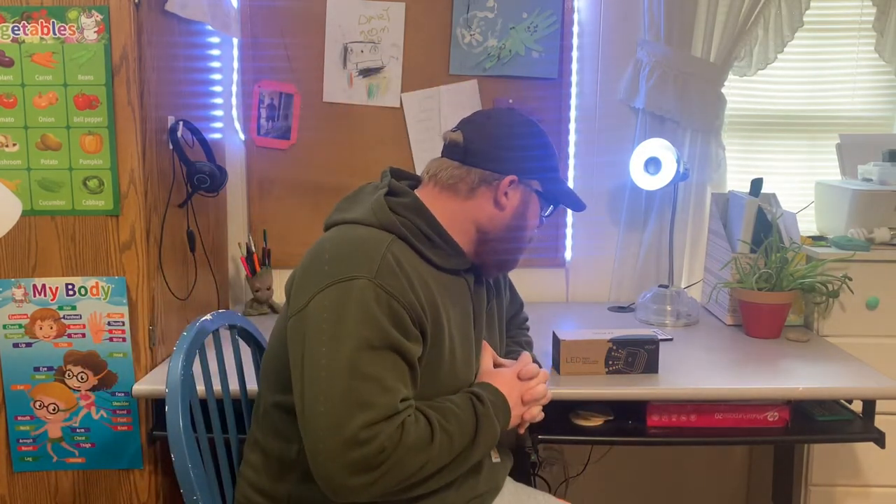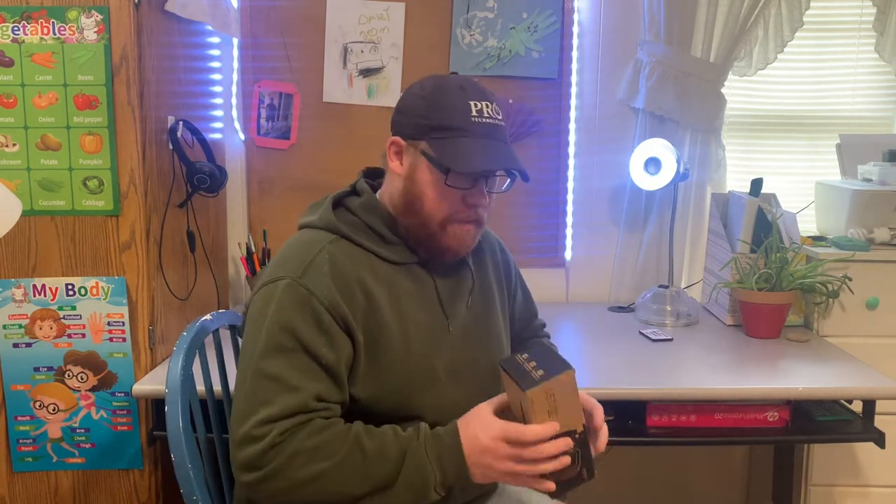Hey guys, welcome back to Quarantine Dad. Today we have another light video. I know we've been stuck on light videos for quite a while.